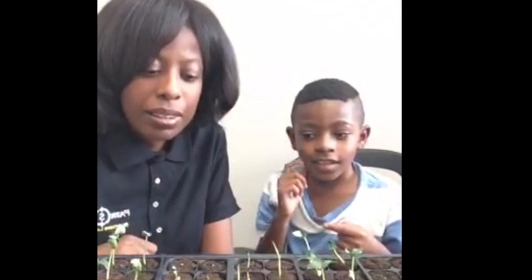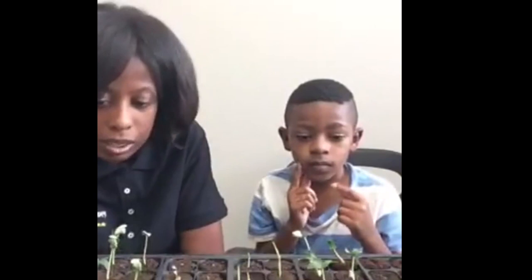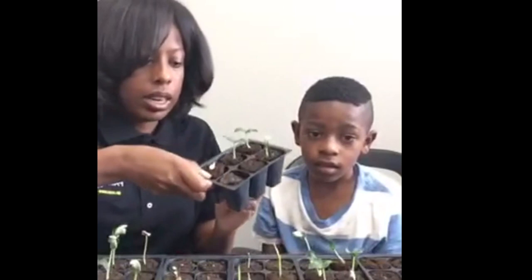Last week we started some seeds. I just wanted to give you guys an update on them. These are actually some melon seeds, some corn, and cantaloupe. I just wanted to show you what the plants actually look like once they've been growing for a week. Here we have the root plug and we actually have the plant in here now.